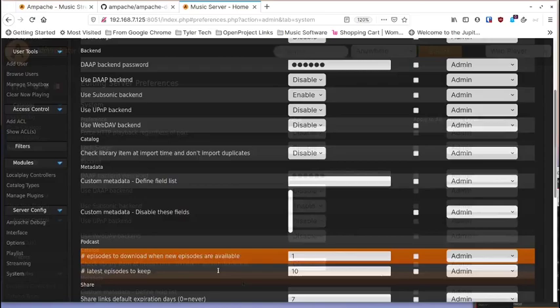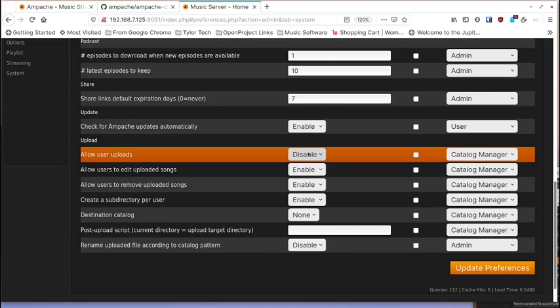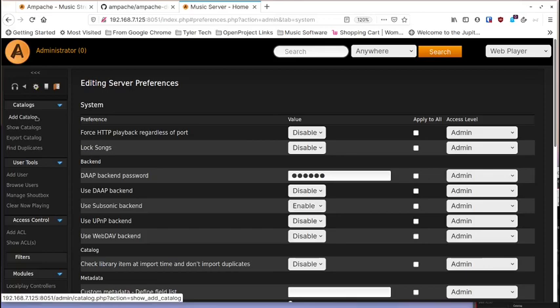You can allow users to upload their own music, allow them to edit uploaded song tags, and so on. There are lots of settings to allow or disallow for your different users. At the top of admin, 'Add Catalog' is where you add your music.